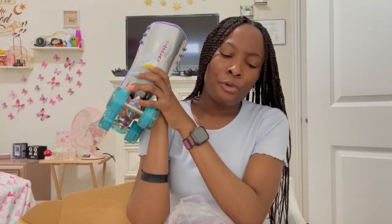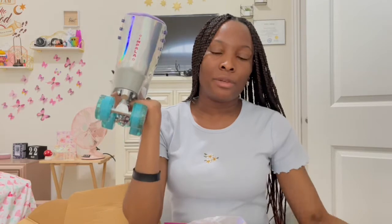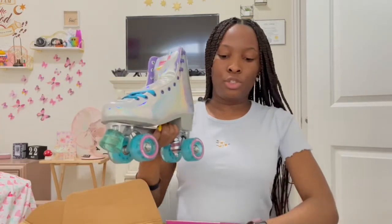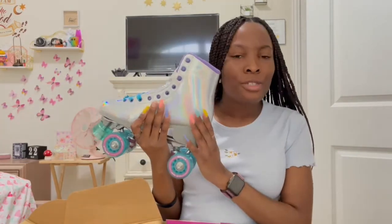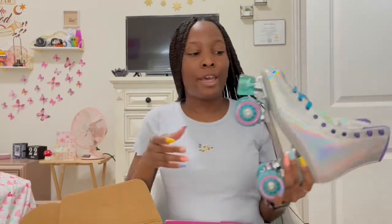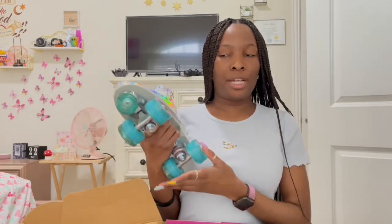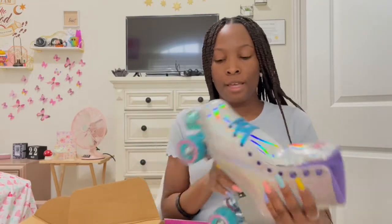These look really good. When I was looking online, a lot of people said to get Moxies — that Impala heels rip off after a few months. But Moxies are really expensive, like $300. I don't know how much I'm actually going to skate, so I'm not going to invest almost $400 into this. If I use these to the point where the heel comes off, I take that as a win because I'm so unfit right now. These cost $99, and after tax it was like $108.